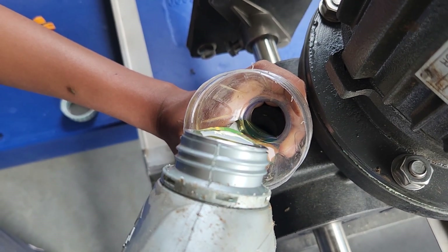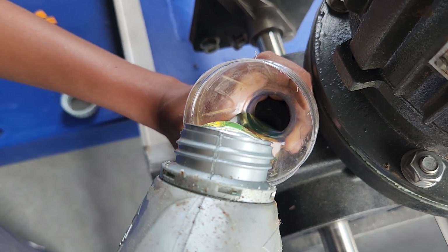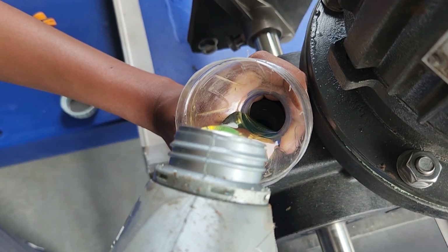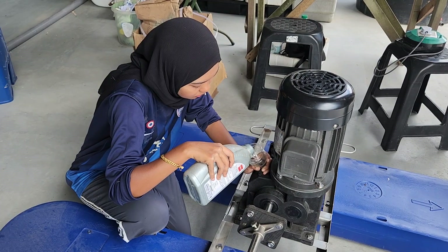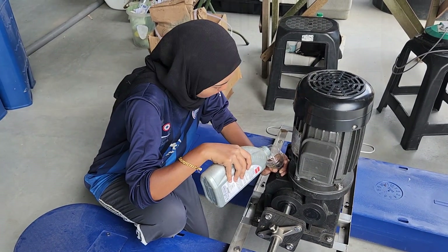This gearbox is a plastic gearbox, which makes it more corrosion resistant. We decided to use a better version for our own indoor farms because we are able to maintain it better compared to outdoor conditions. After filling up the oil, we proceed to put it on top of the pond.